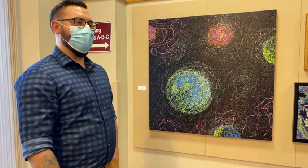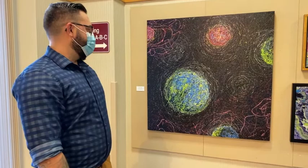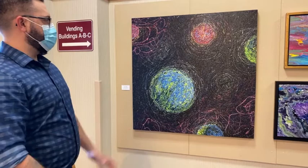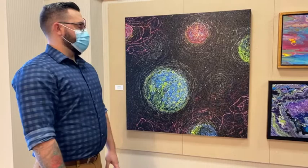It looks controlled. Yeah, kind of like controlled chaos in a way. Yes, definitely. By being very precise with the motion and that action style painting, I was able to actually create focal points and points of interest and semi-recognizable subject matter.